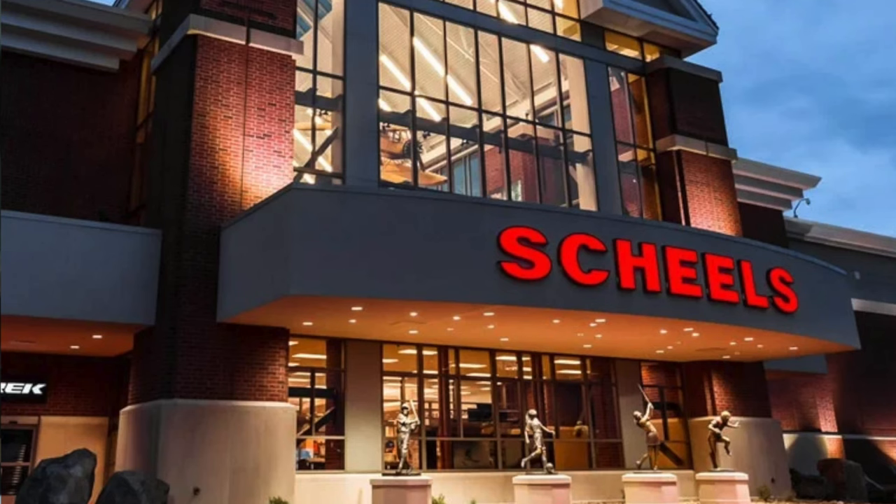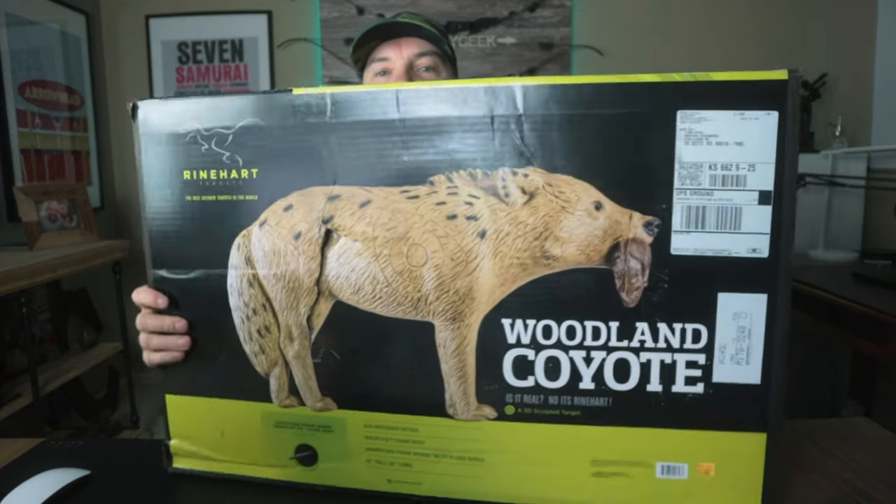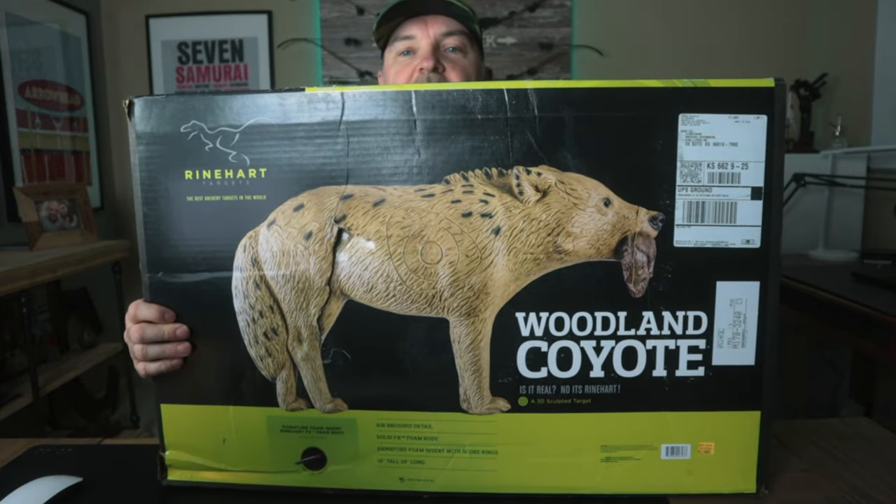This was a really cool one - it was on sale at Shields. If you don't have a Shields in your neighborhood you can probably get it for the same price almost anywhere. It was around 100 bucks - that's not cheap, but for a Reinhardt target that's a pretty good deal. My dogs are going to love this.